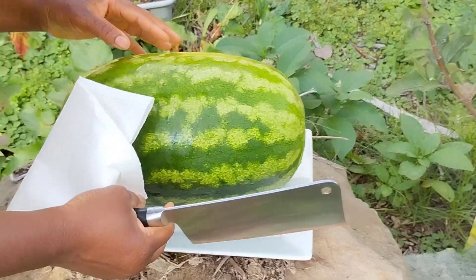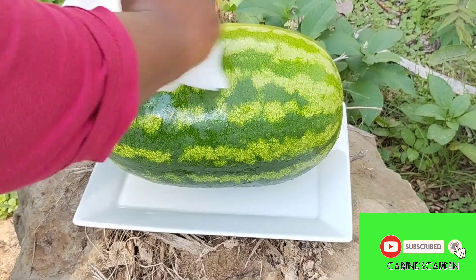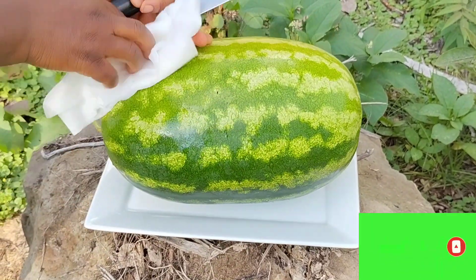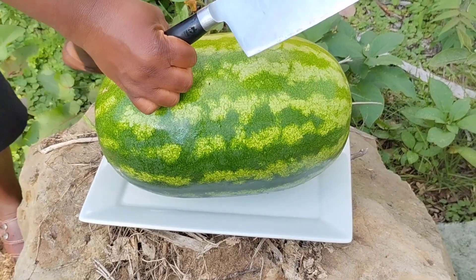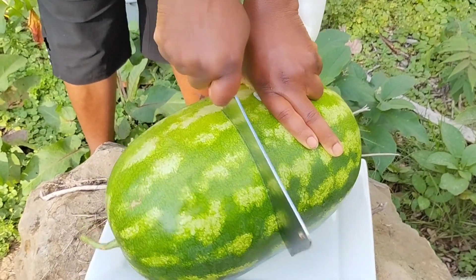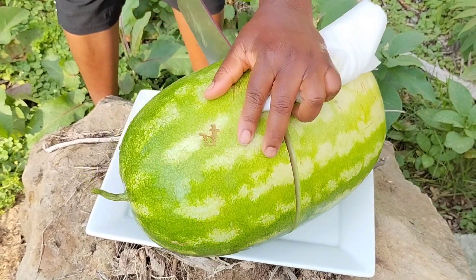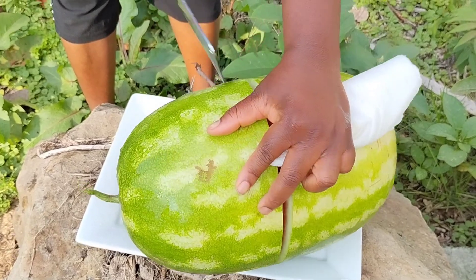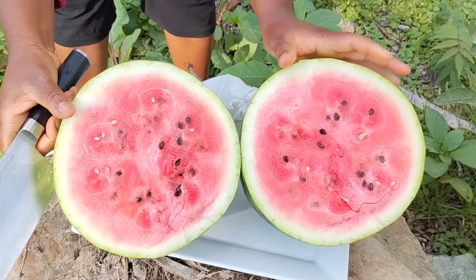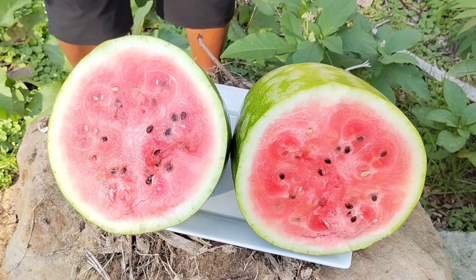It's so big, my goodness, it's humongous. Let me wipe it — oh my goodness, this is so huge. Let's cut into it. I hope it's ripe. Oh my goodness, this is so heavy. Look at the inside — it looks beautiful!